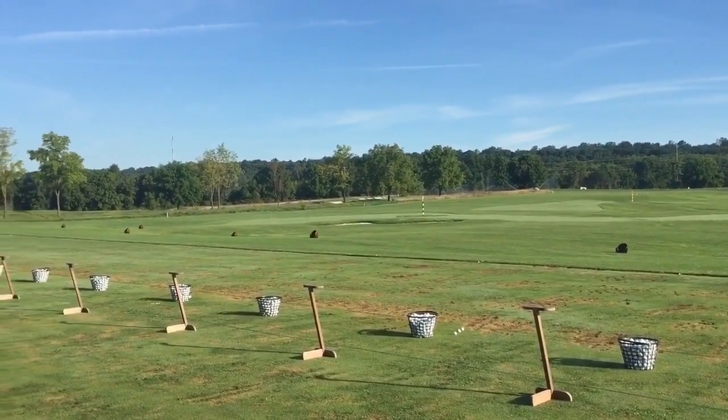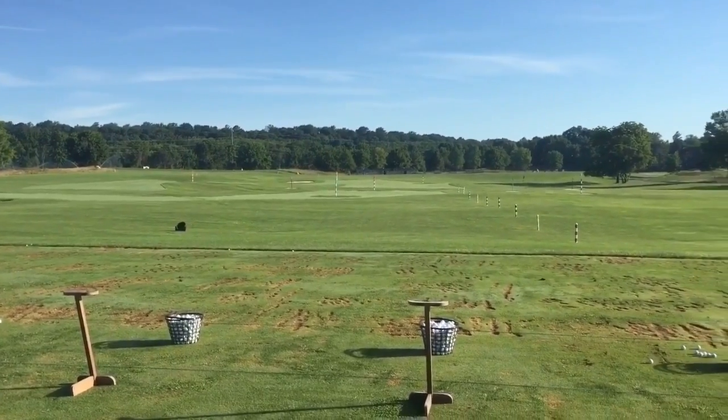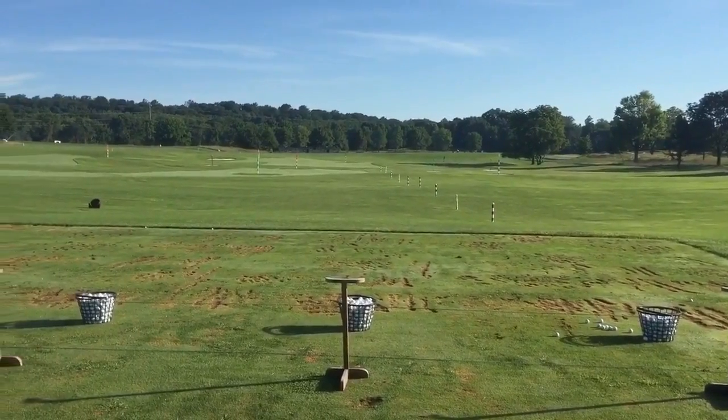The big thing here with the dual-sided range is it allows players — especially higher-level players — to work on different wind directions when they're practicing.